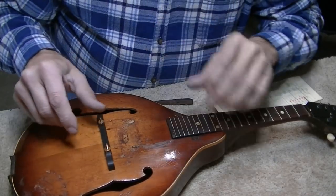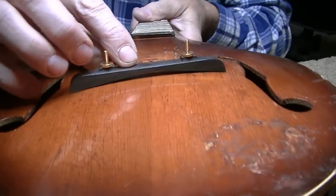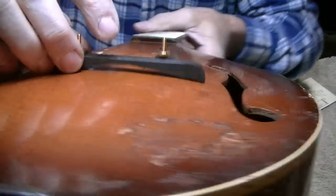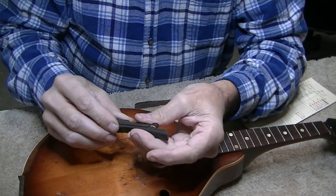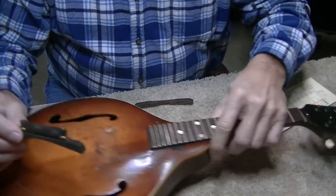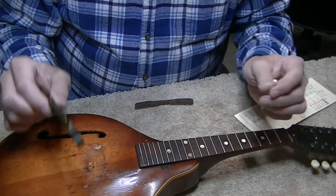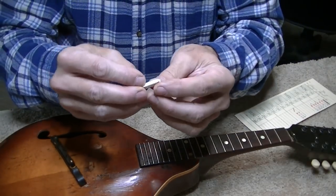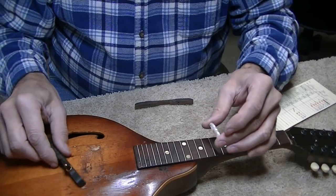Something I didn't look at closely enough when the mandolin came in was how bad the bridge foot is. It doesn't even sort of match up to the top — it's only riding on the outer points. The bridge that came with it looks brand new. I could cut it down, but it's also gold instead of nickel, which wouldn't match. All the work it would take to make that right, I think I'm just going to get a new bridge. The nut is plastic and it's way too high, so I'm going to make a new nut out of deer antler as well.